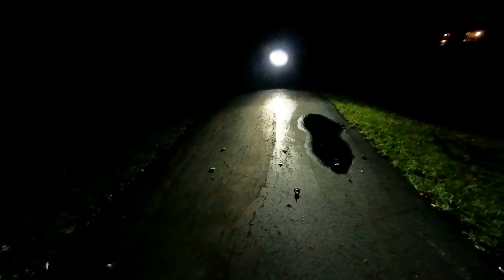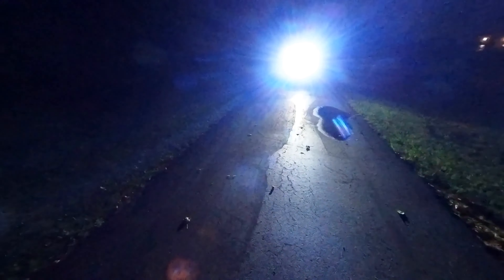Okay, there's the low beams. Wow, there's the high beams.